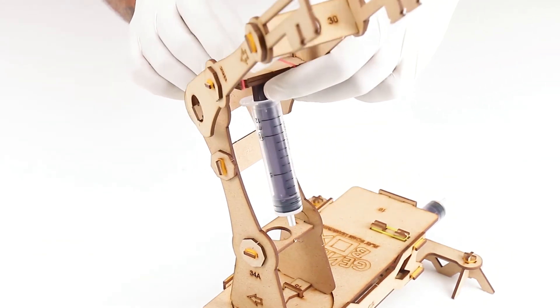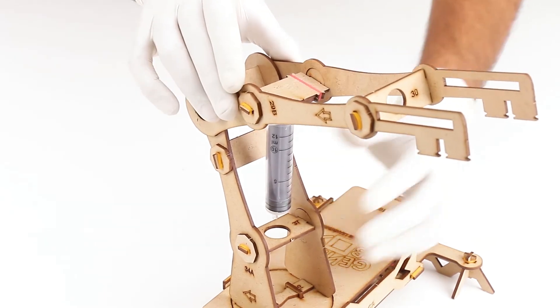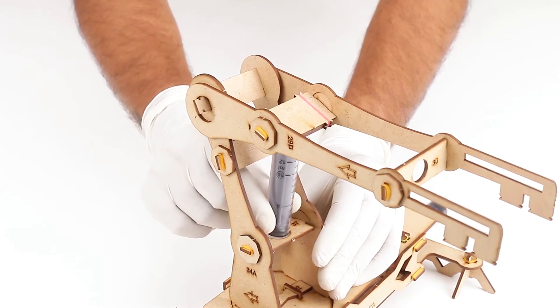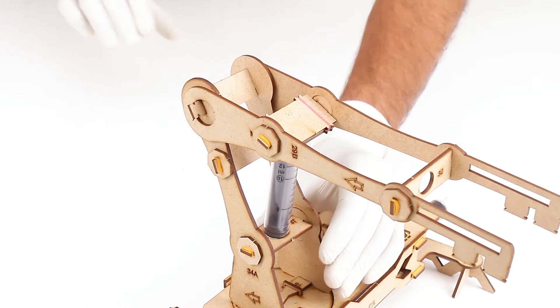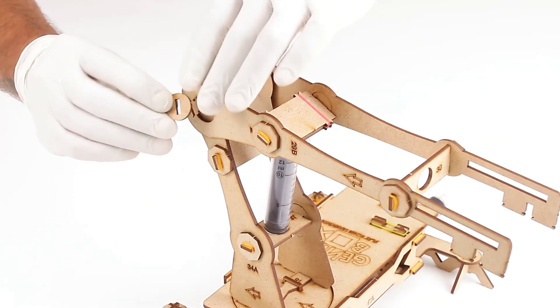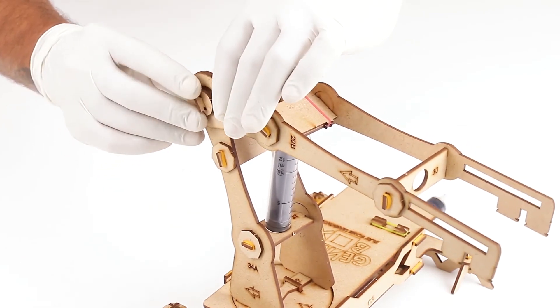Let's insert the vertical arm to the horizontal arm. Make sure the arrows on the horizontal arm and vertical arm are facing in the same direction. Also make sure the syringe is fully compressed and facing downwards. The circular holes at the end of the horizontal arm will be inserted in the arms of part number 36 from outside in the vertical arm.